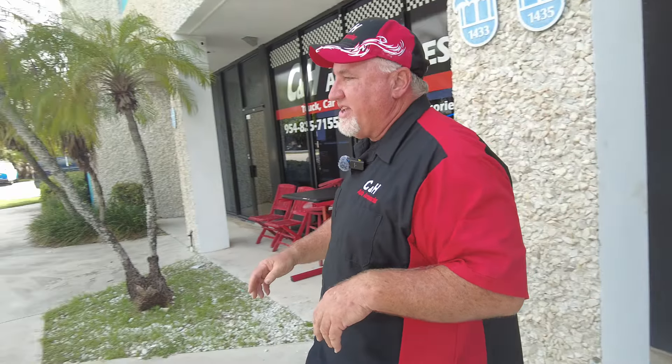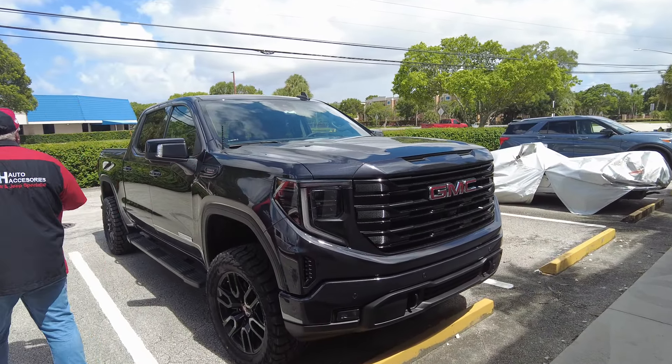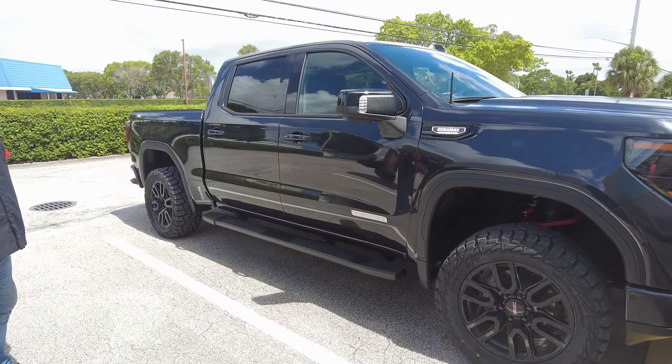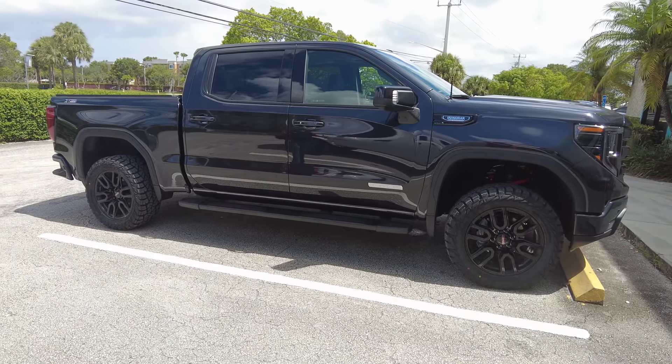Now that being said, come on over here. We got the GMC here — this is the Sierra 1500 Duramax Turbo Diesel, the Elevation X31 Off-Road 4x4. And before I go into what we have done, get a really good look at this.